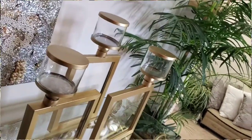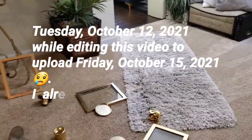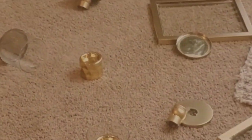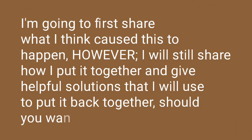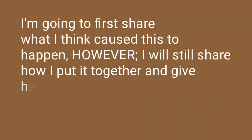I got up on Tuesday to edit the video, and while editing, this is what happened. I've already cleaned up the glass. I'm going to share with you what I think caused this to happen and also what I can do to rectify it. If you're interested in seeing all of that, just keep watching, and I want to thank you all for stopping by.